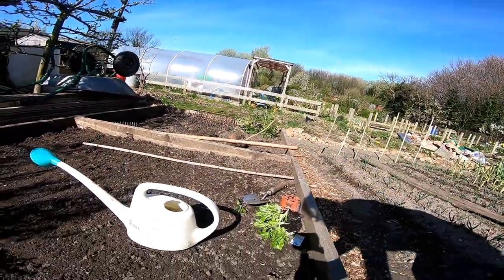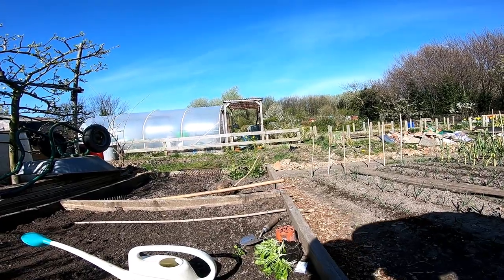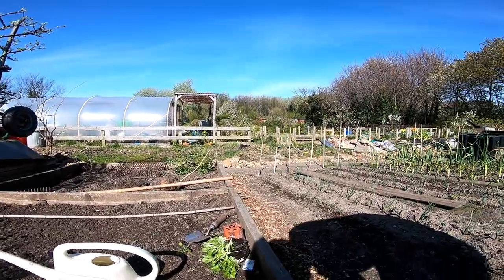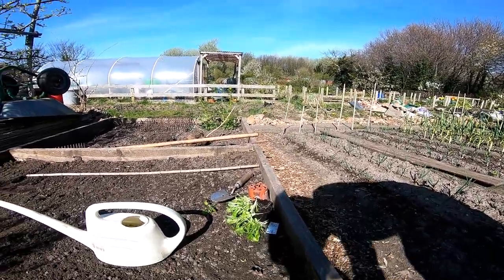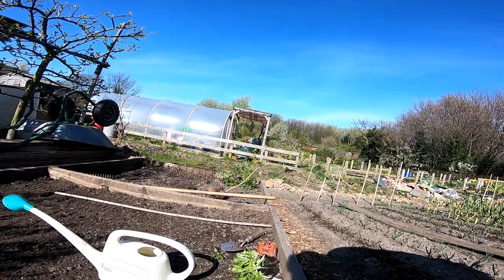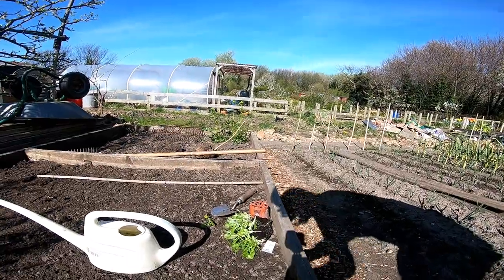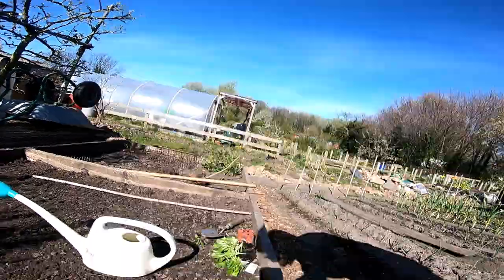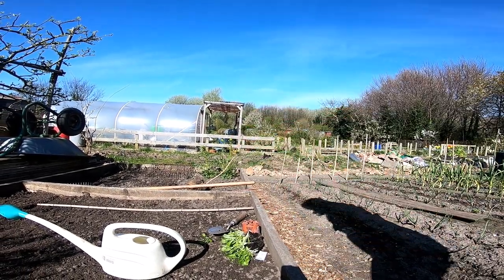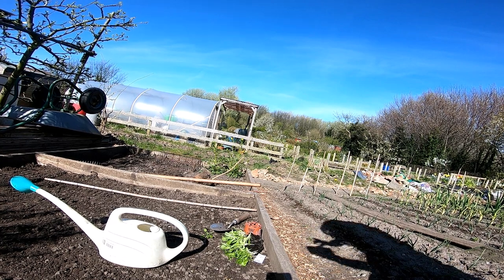And we've got our seedling — this is not working today. Let's see what we do. Oh hang on a minute, I've got a phone call. It's my mum. Right, hold on.